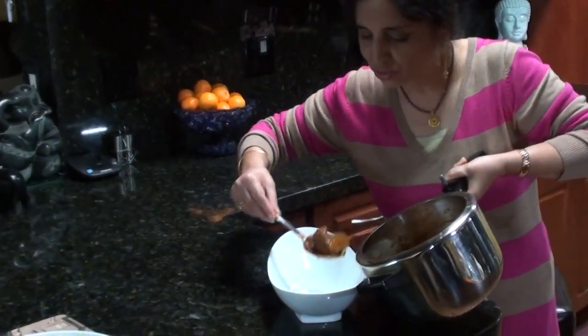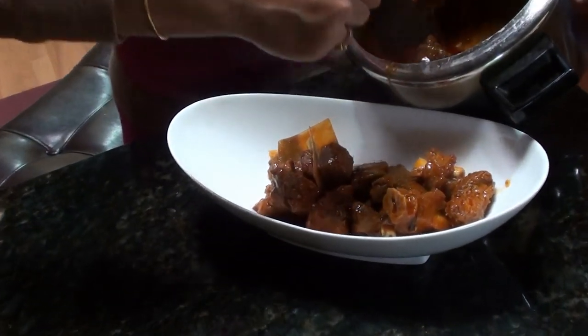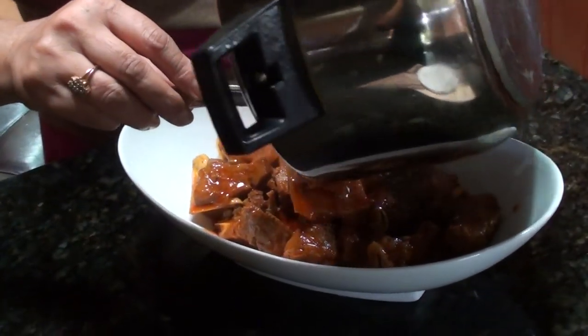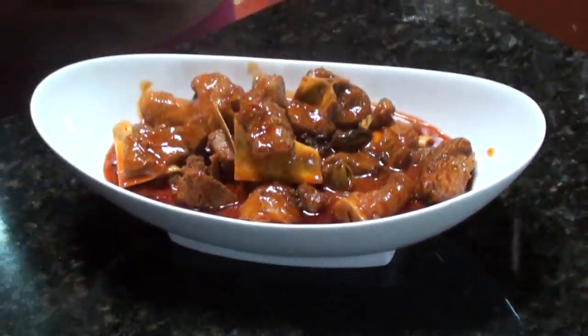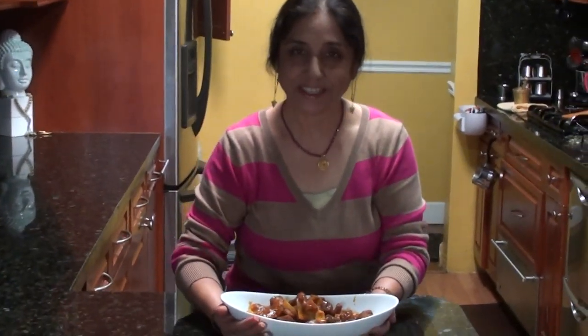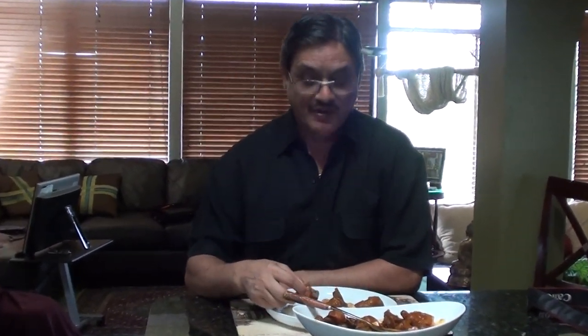Now transfer it. Oh, it's smelling so good! So we are going to transfer it and taste it now. This is the best part — it is very tasty, wonderful, very nice.